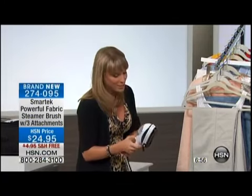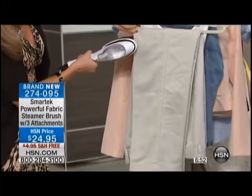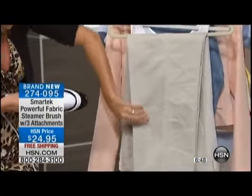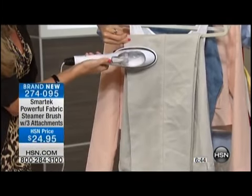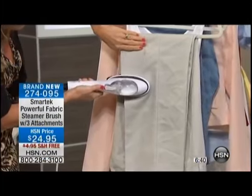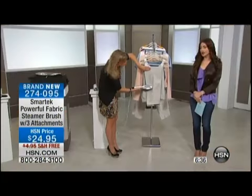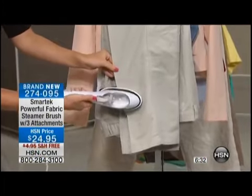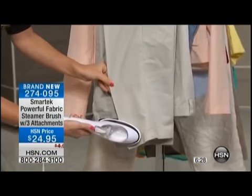Now I'm going to use this little pleating attachment — which is unique. You can see the power of the steam. Watch what I do. I slip it right up here. This is going to give me that dry clean crease. This is a pair of men's slacks. As I go down, I just press and push the button — look at the crease you're getting. The steam is going straight through. You're actually getting that razor-sharp edge.